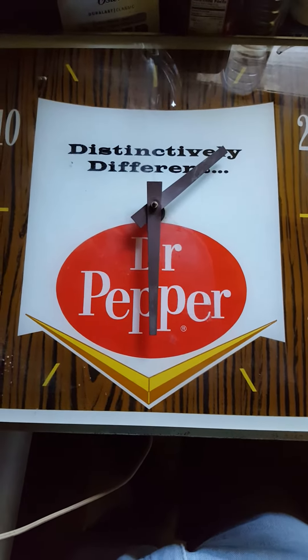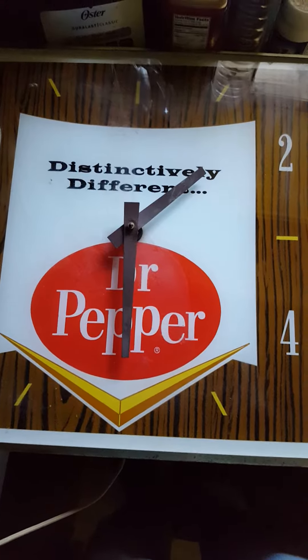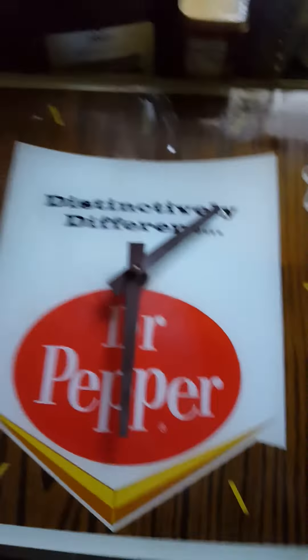This is just a short video to show you that the Dr. Pepper Clock does work. I set the time about an hour ago and let it run. You can see here the time on my microwave is 1:30, and on the clock it is also 1:30.